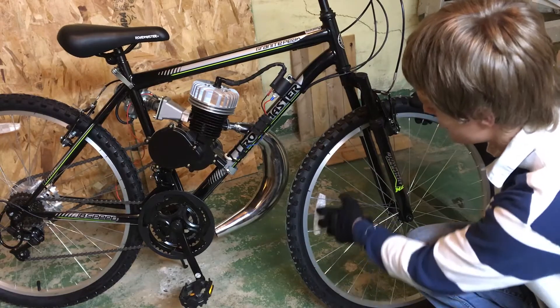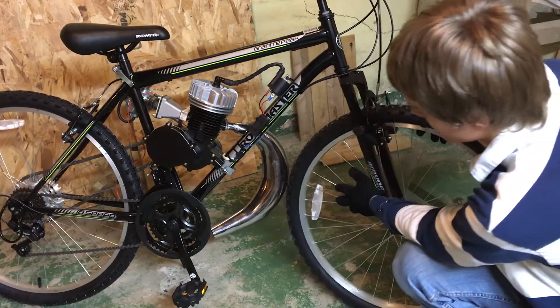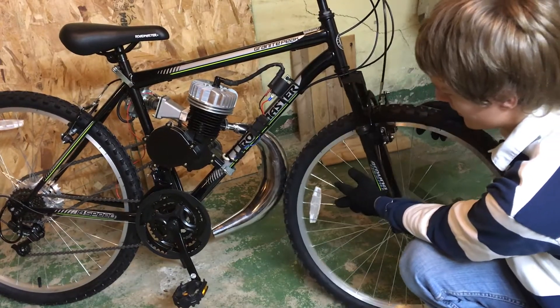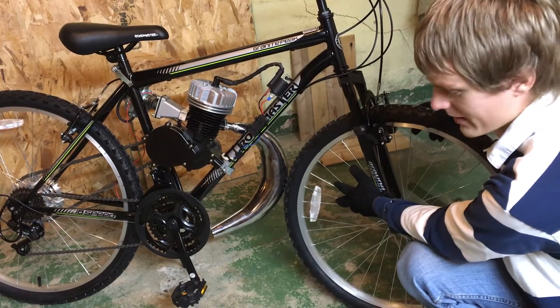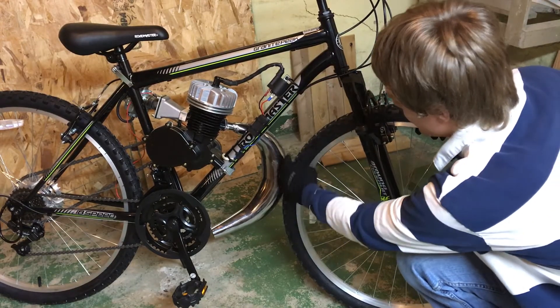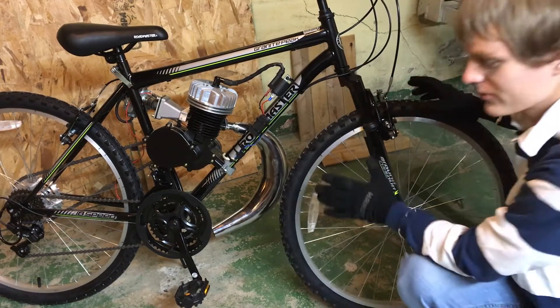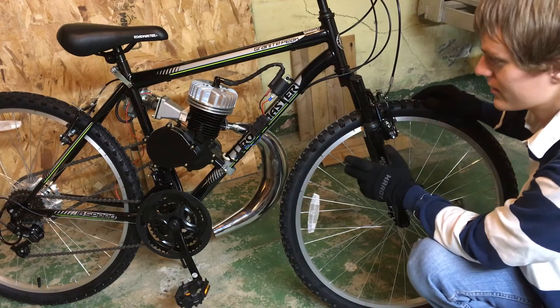As you can see here, when I turn the wheel it rubs on the exhaust. I just noticed this today. You can't have that while you're biking — otherwise the tire is going to get hot and it's just going to make a mess on the pipe. So here are your options if you run into this situation.